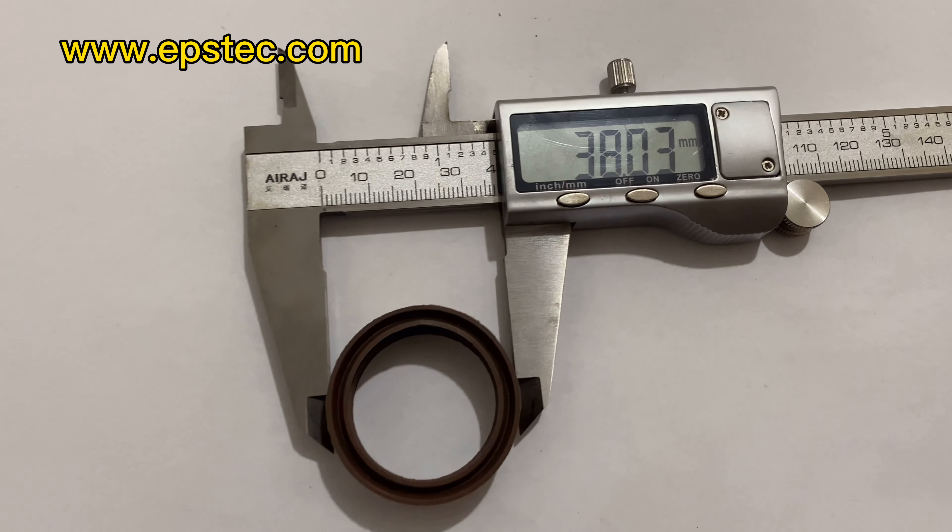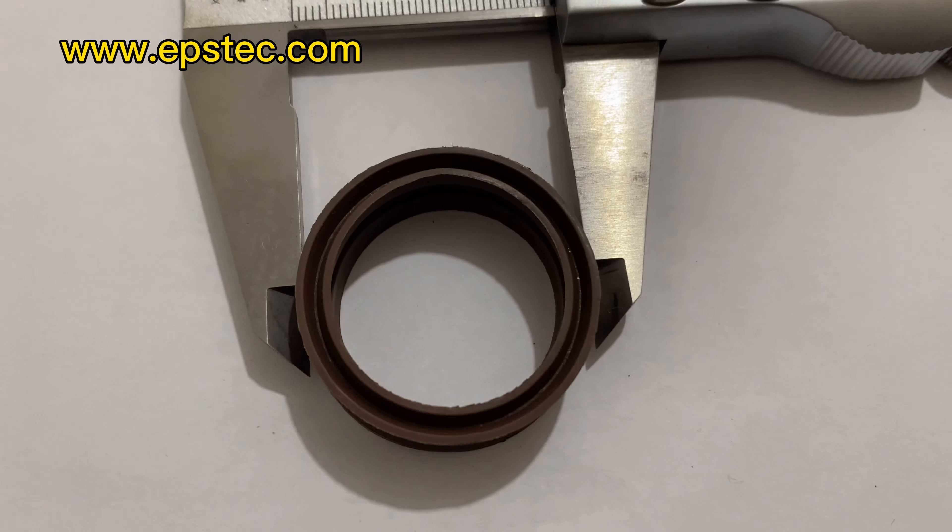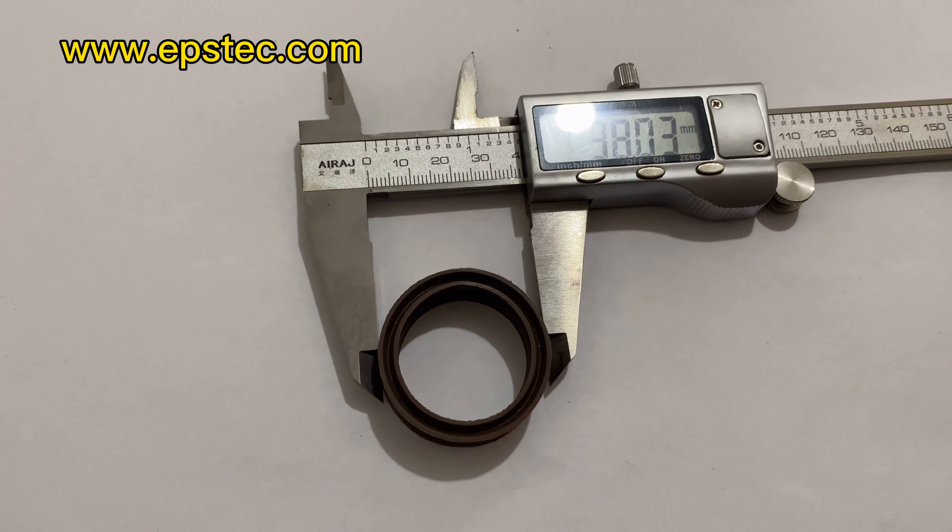Hi everyone, my name is Fiona. In this video I will show you seals for EPS filling gun cylinder hat.